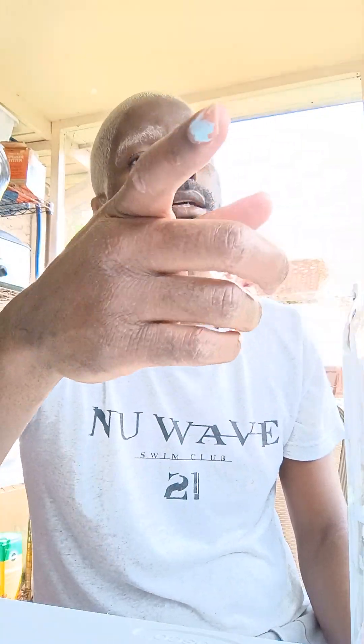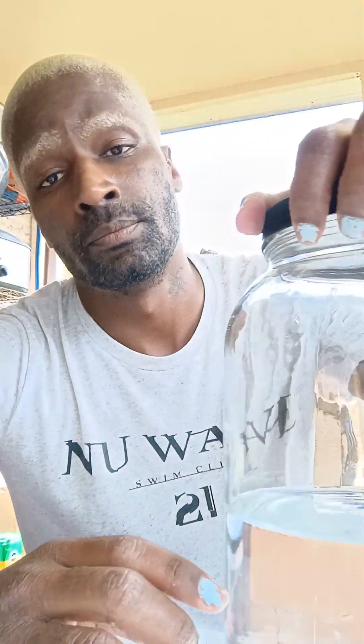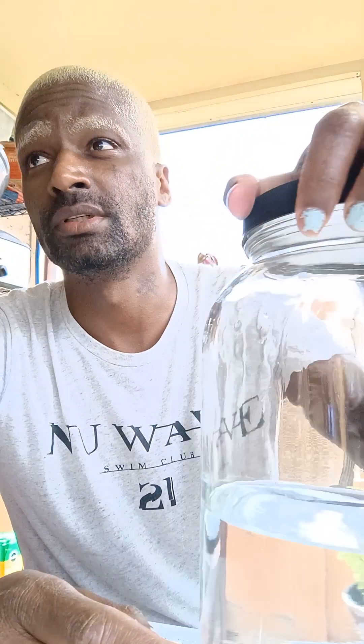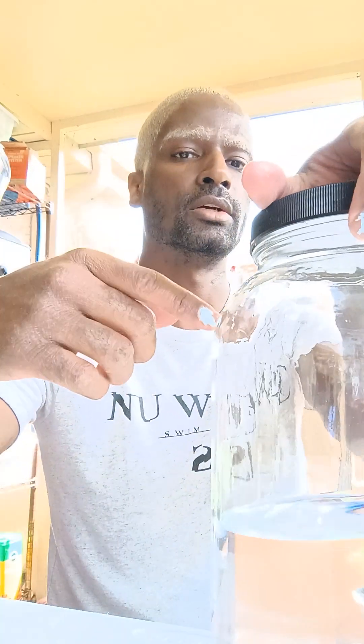I don't know. I'm charging that up and putting some of this in the refrigerator. That's what I'm doing. I'm putting some of this in the refrigerator and that one in the refrigerator. So, whatever is in there, I'm charging that up, putting that in here.